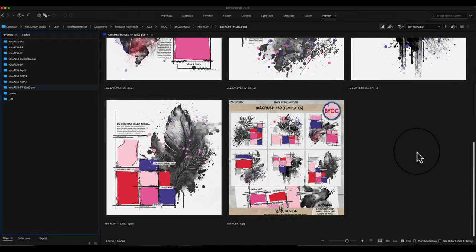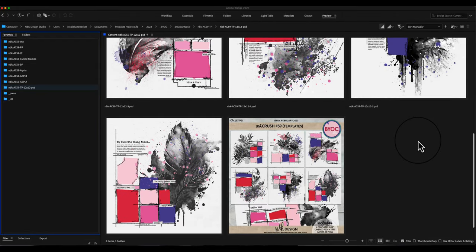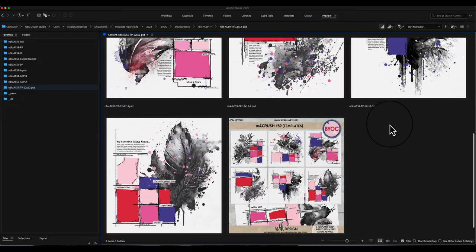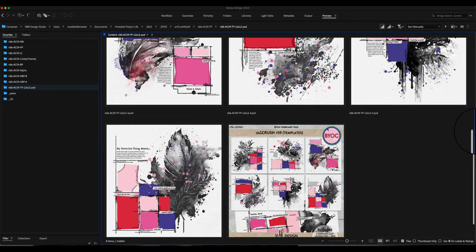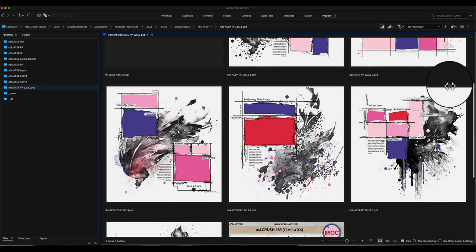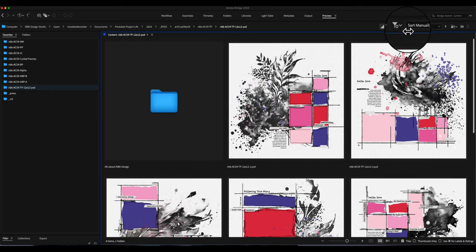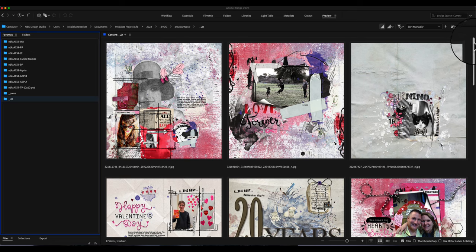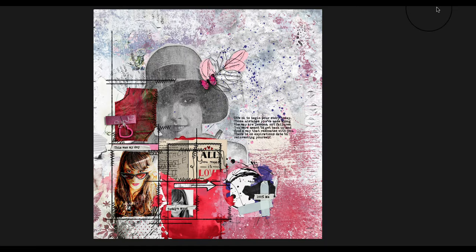You get six different templates here with this set in 12x12. They're all built up the same way. I also offer them as PSDs, as TIFFs, and with the layers as individual PNG files — so if you don't want to use PSD or TIFF, you can use the PNGs and layer them in your app however you want.